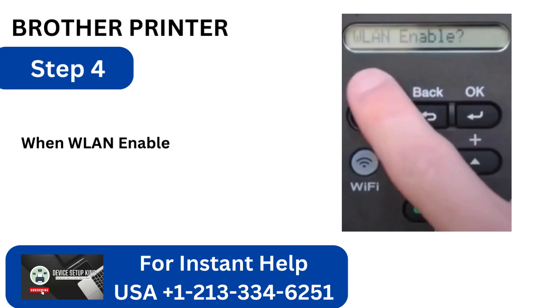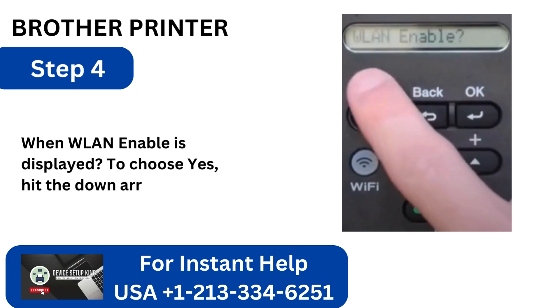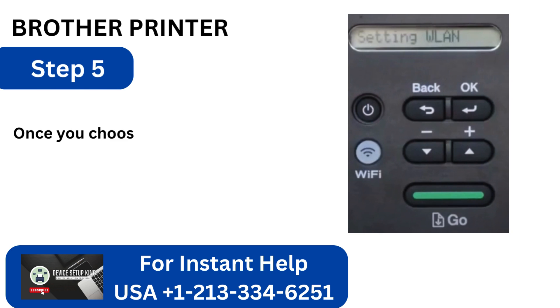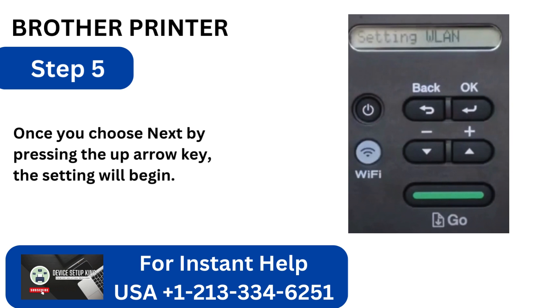Step 4: When WLAN Enable is displayed, press the down arrow button to choose Yes. Step 5: Once you choose Next by pressing the up arrow key, the setting will begin.